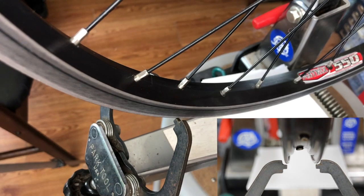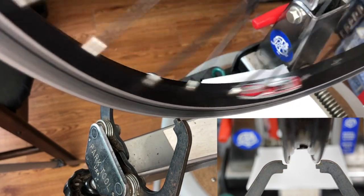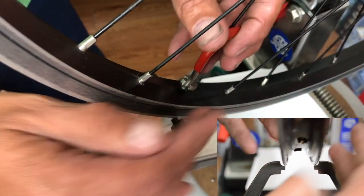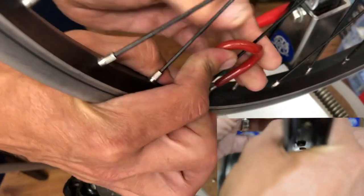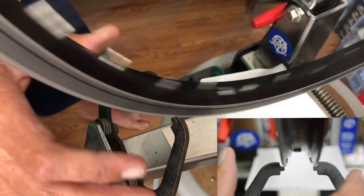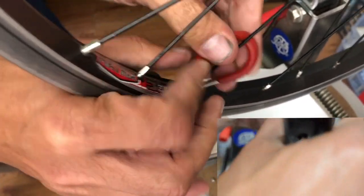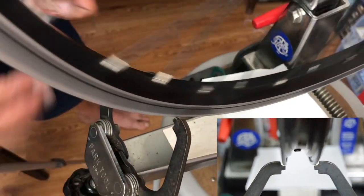This is my daughter's wheel. You can see looking straight at it that we're just a little out. I'm going to take this a step further and just randomly start loosening and tightening some random spokes to get this thing out of whack, so we can do a full-on time-lapse of truing it from a worse state.